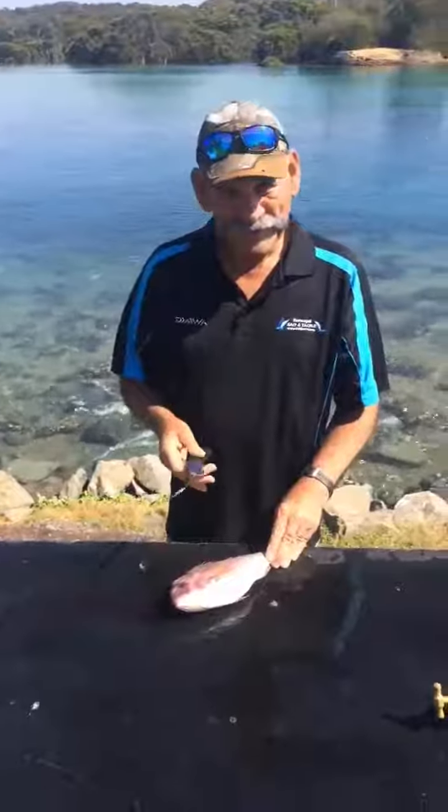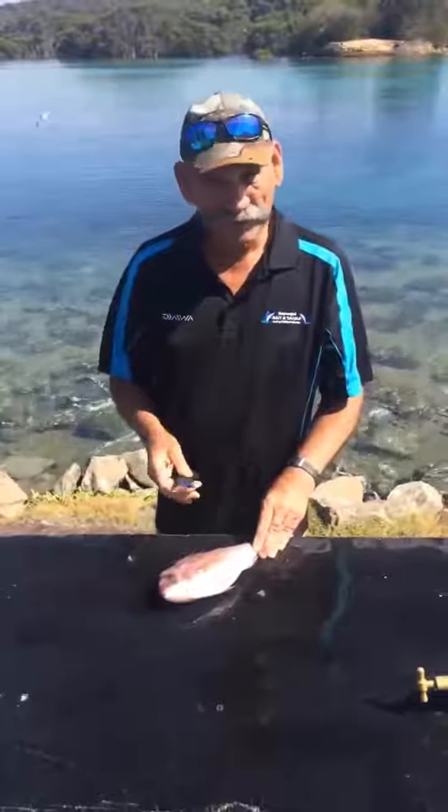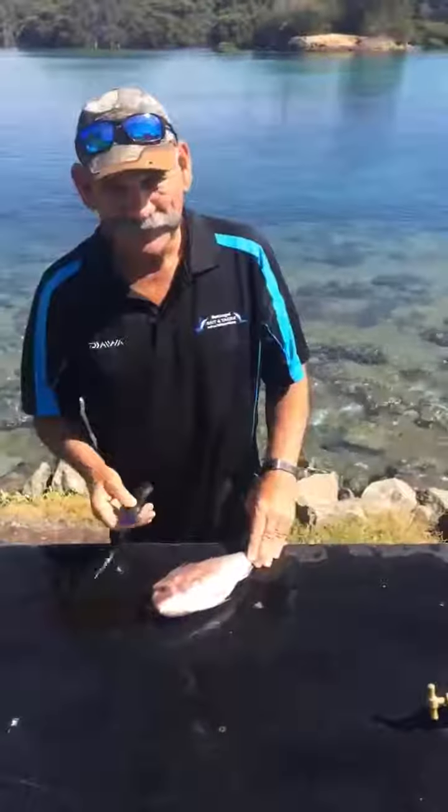Since a million people have looked at us cleaning a couple of flathead, we thought we might do a snapper. And this is a really ridiculous way to clean fish, so have a look.